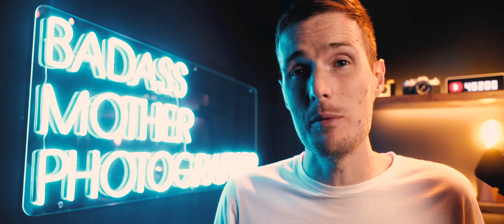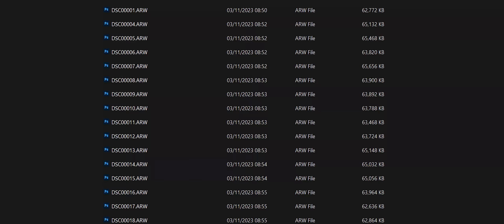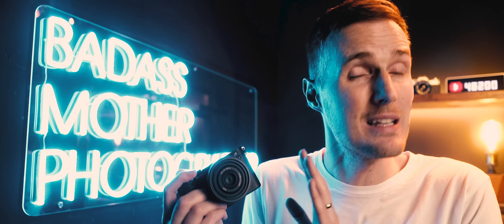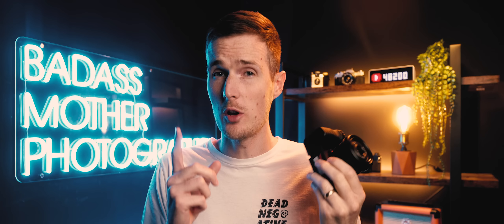There are obvious drawbacks to 60-megapixel RAW images, the first being dramatically increased file sizes. I opted for the standard compressed option to keep files as small as possible, but photos still averaged 60–70 megabytes each. Even on my high-spec gaming PC, editing these images took noticeably longer as I spent more time waiting for the preview window to catch up to slider adjustments. It's not a total deal breaker, but definitely something I overlooked until handling files of this size.